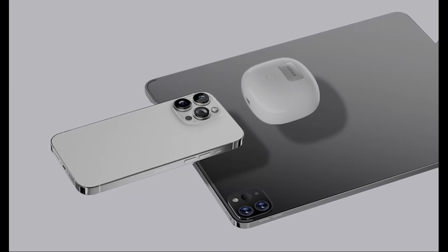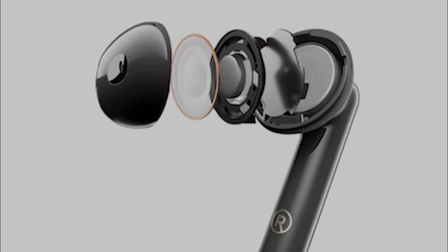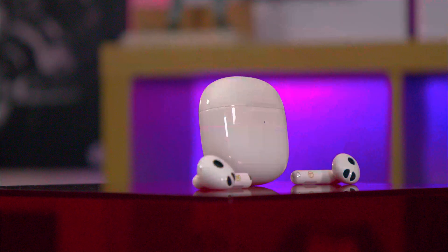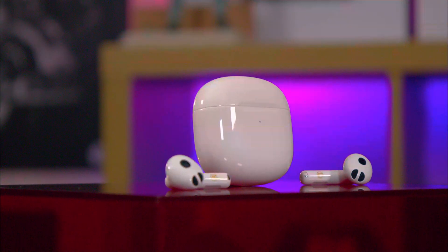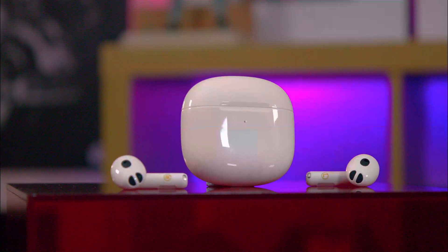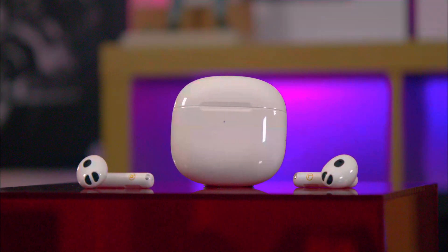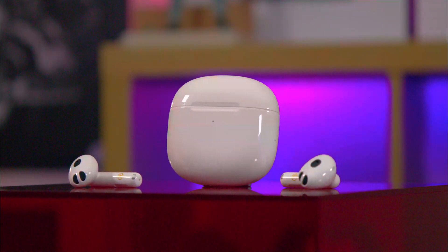A quick 10-minute charge can give you up to around about an hour of playtime, and the total battery life can go up to 27 hours. Bear in mind, that's for the earbuds and the case combined, depending on your usage. Charging the case takes around about one and a half hours, and the earbuds take about an hour to fully charge from the case.